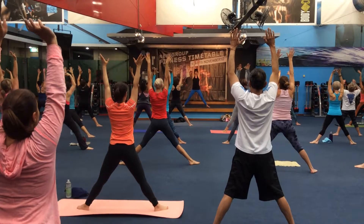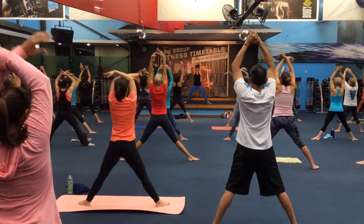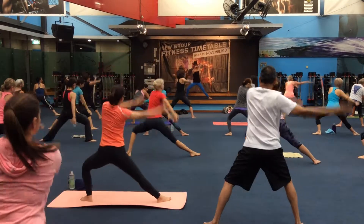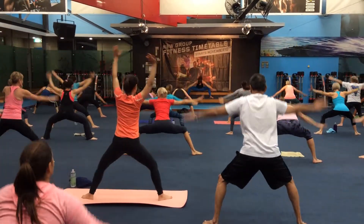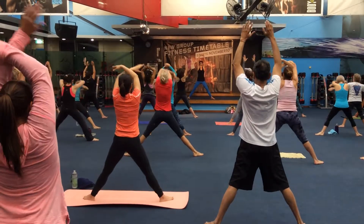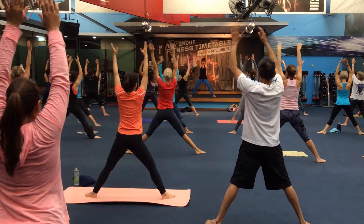Bring your circle, bigger this time. Gather the arms, swing right, swing left. Now make this really big. Let yourself be warmed by your movement and breath.